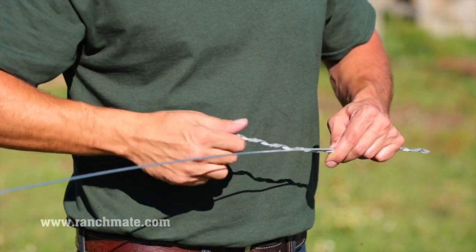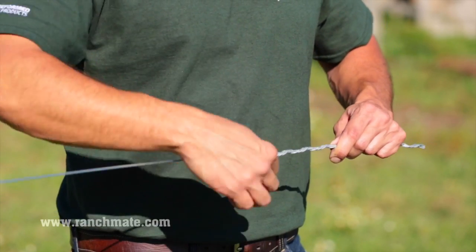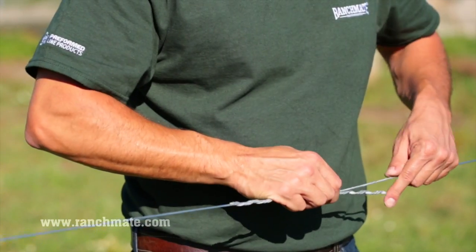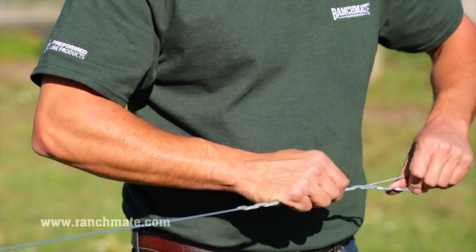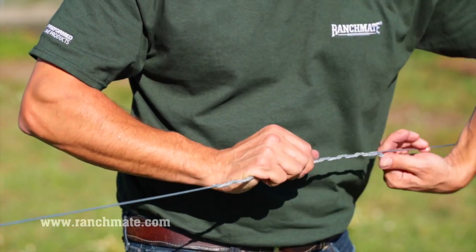Line up one end of the fence wire with the color code on a twist splice subset and twist one side onto the wire. Then begin to twist the other side onto the other wire. Roll your thumb around the end until it snaps into place.